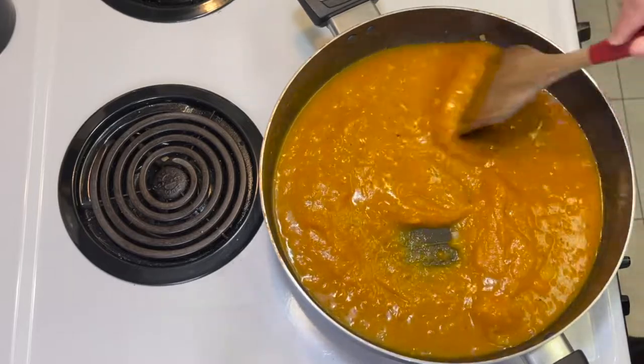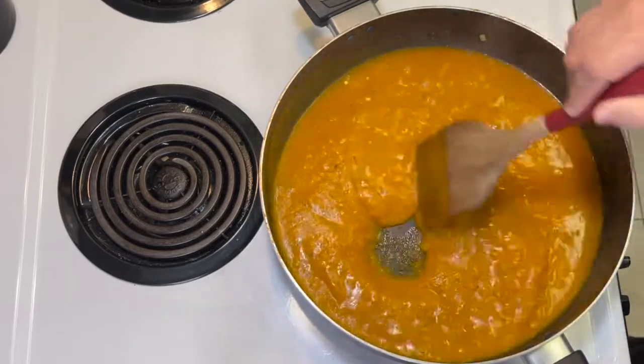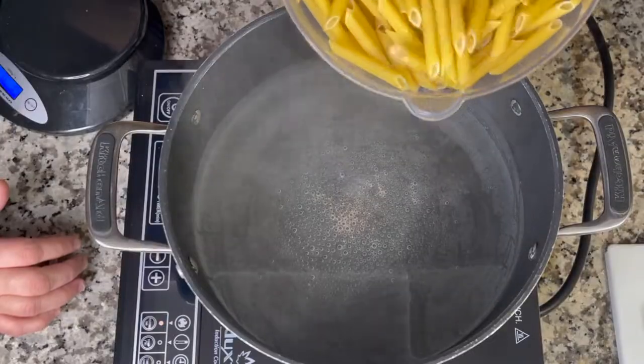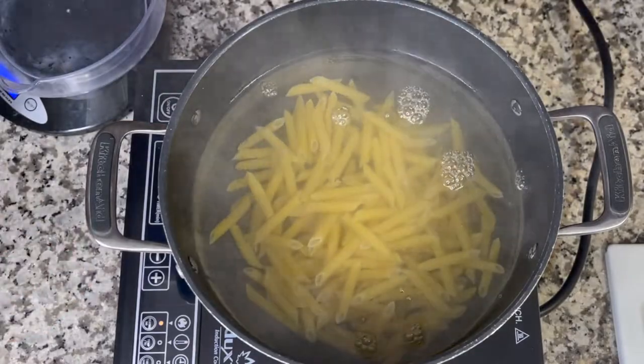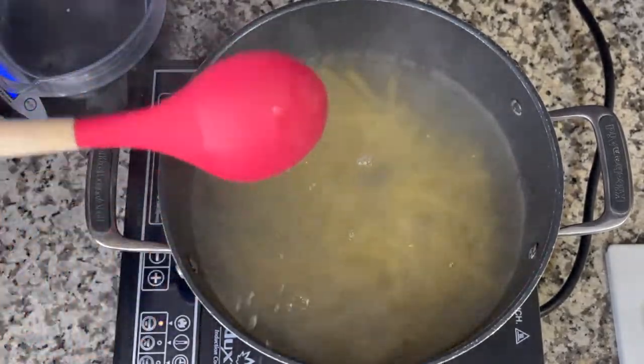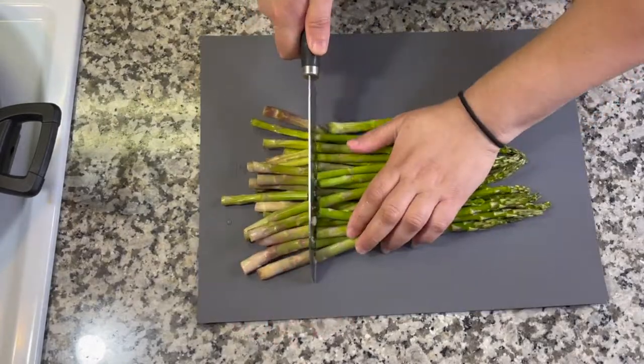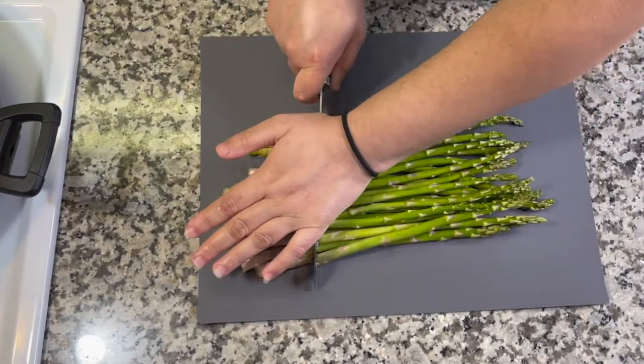Turn the heat down to medium-low and let the sauce simmer for 15 minutes. While that simmers, bring a large pot of salted water to a boil and cook 8 ounces of penne pasta according to package directions until al dente.